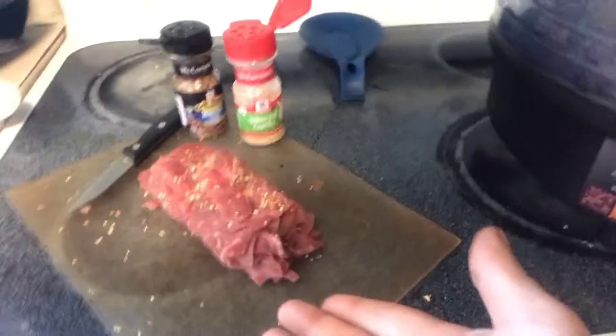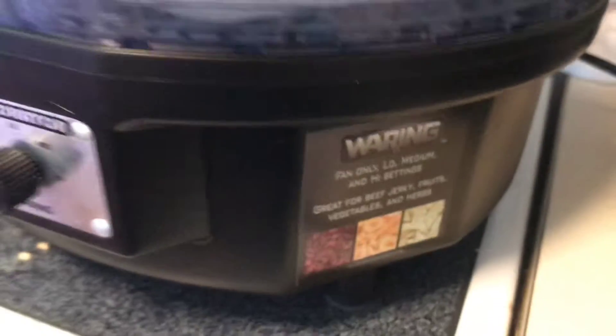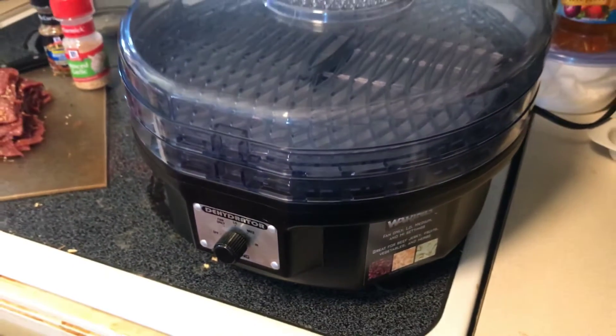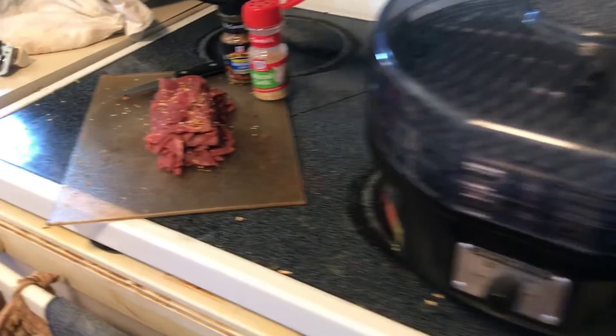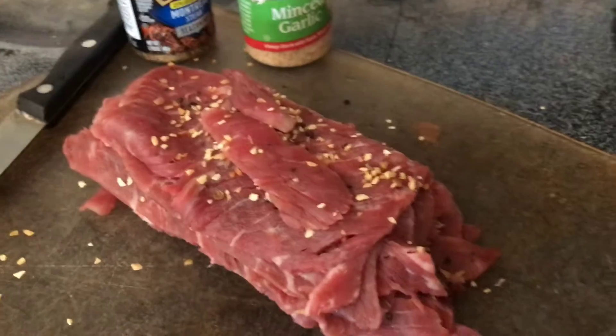What's going on y'all, Sons of Fishes! Today we're going to be making beef jerky in an actual dehydrator — not in my roaster oven, so this is going to be different. We're going to put it on medium for about four hours, but this is my first time doing it on a dehydrator, so y'all just hang out with me and we're going to see how this works out.